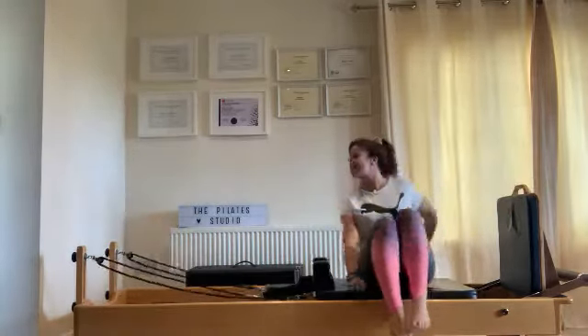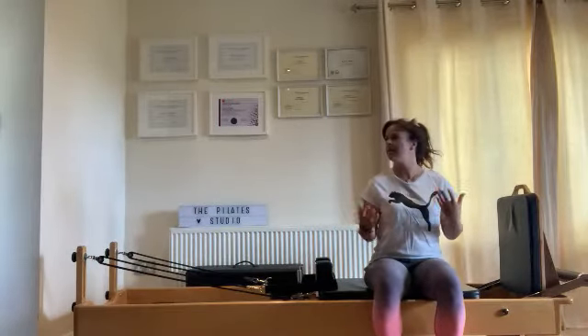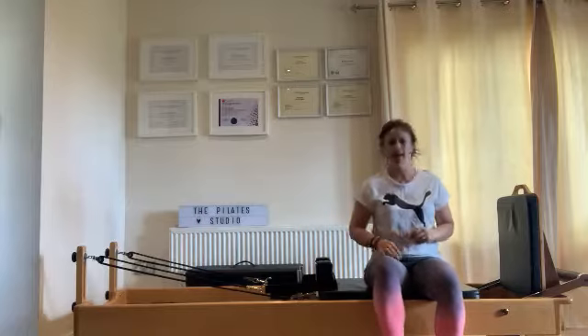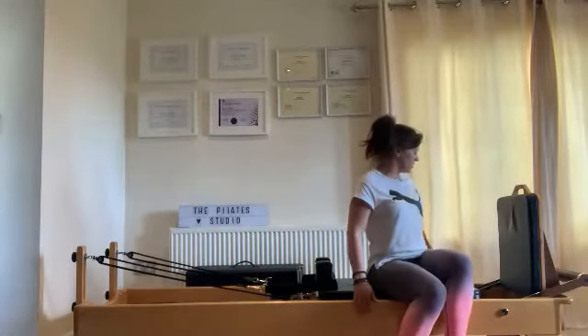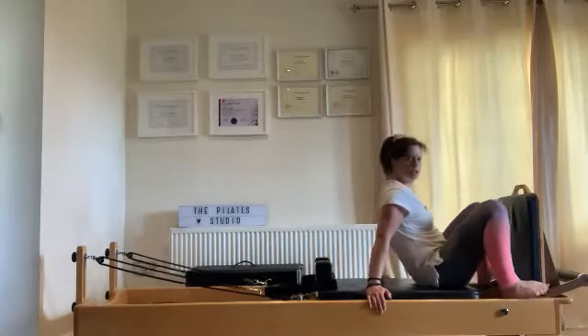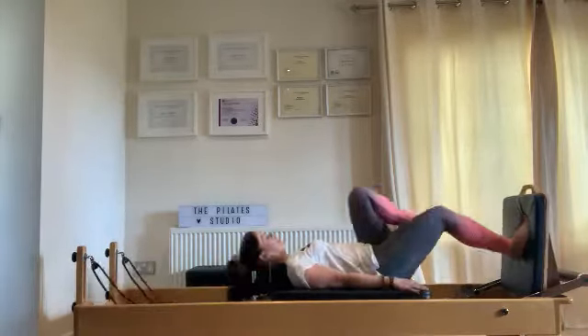We're going to stay on that spring because what I'm trying to create is a bit of longevity, a bit of stamina. We're not going to be switching from spring to spring, maxing out and pulling back. I want to keep this medium paced but for a reasonable amount of time. So you're still on your blue and yellow spring. We're going to go to single legs — switching between the two legs to start with.